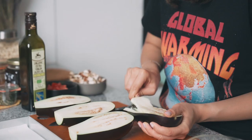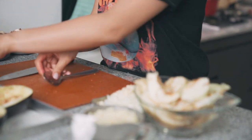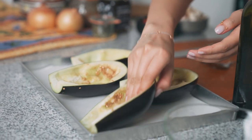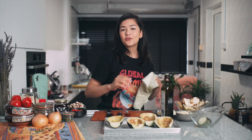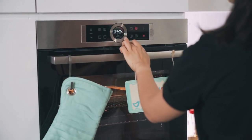Just leave about a centimeter border — it doesn't have to be perfect. You want it to look nice and hollow so that you can stuff it beautifully later. Your four hollowed-out eggplants are ready. Now we're going to pre-cook them in the oven. I'm just going to rub some olive oil all over — you're just getting your hands dirty for this recipe. Rub your hands all over to coat them nicely with olive oil. Now that they're nicely coated, we can pop them into a preheated oven at 200 degrees. We'll set the timer for 15 minutes.